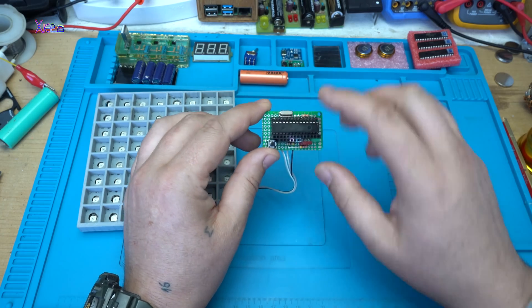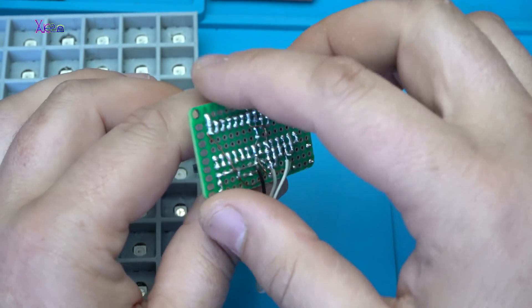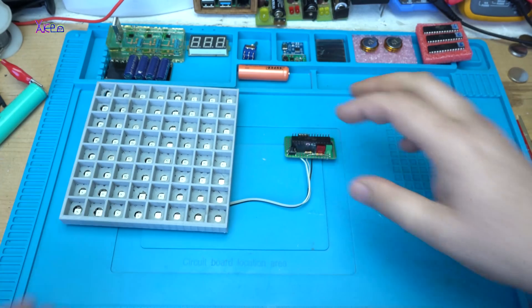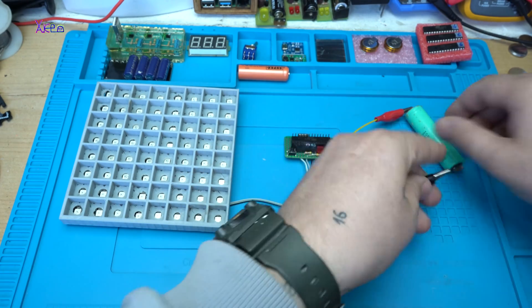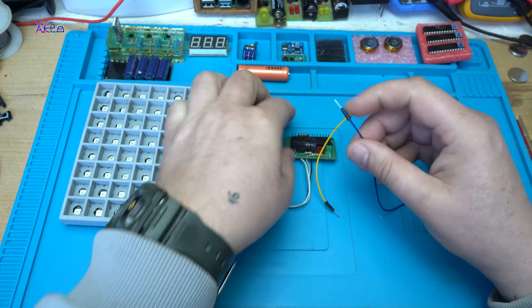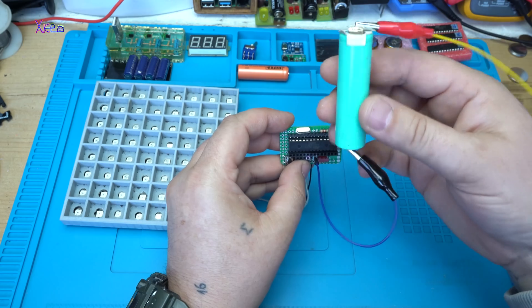This is a nice board and it turned out pretty cool. Let's test it now. I'm going to run the NeoPixel RGB matrix and Arduino board with my 18650 battery.